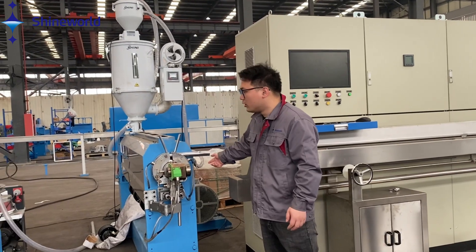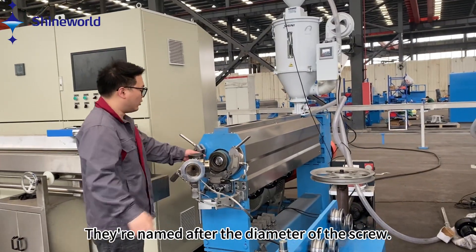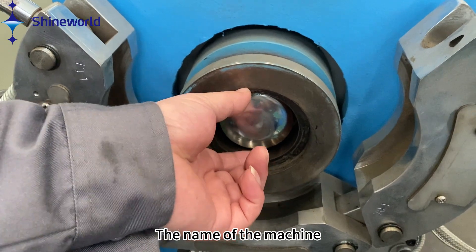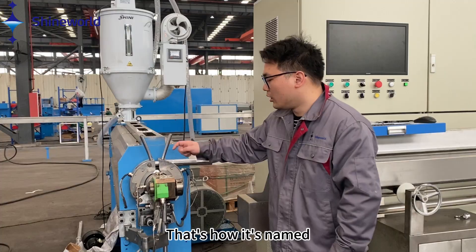How did it get its name? They're named after the diameter of the screw. How big is the screw? That's the name of the machine — that's how it got its name.